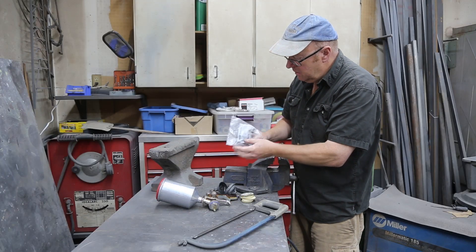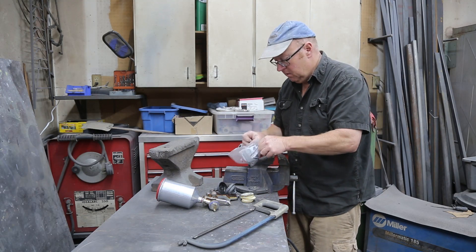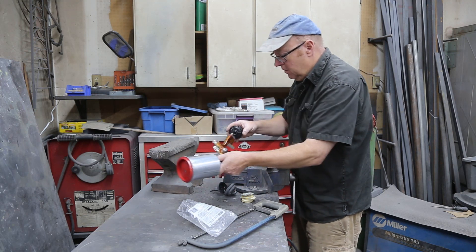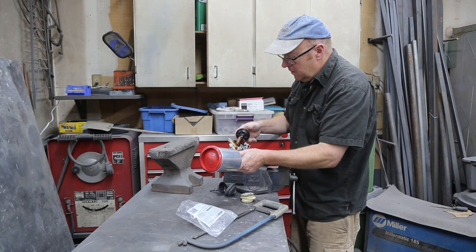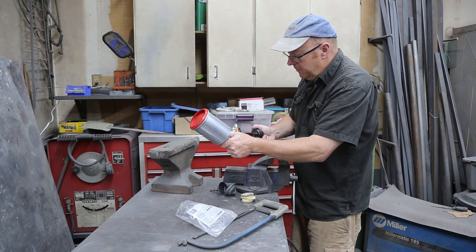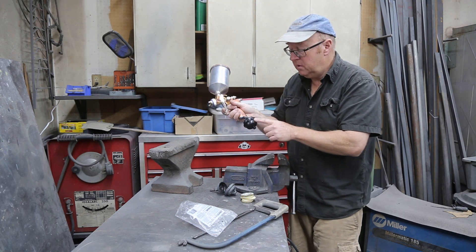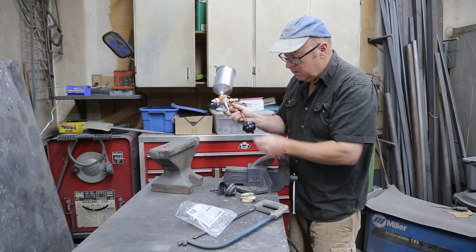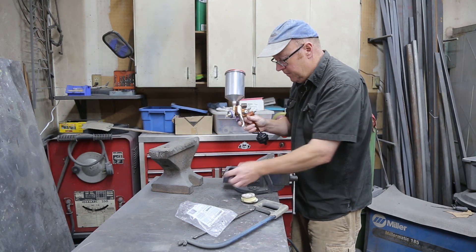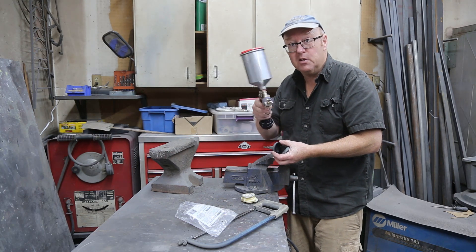This new one here is made by DeVilbiss, so it's a pretty good name. All it does is screw right onto your gun. So I think it's a good idea. If you want to take your spraying to the next level, put a little filter on your gun — it does work. Thanks for watching, catch you on the next one.